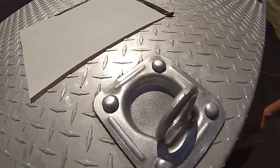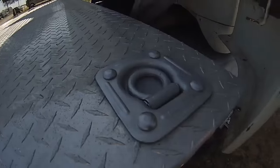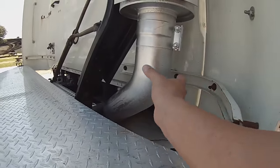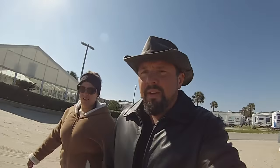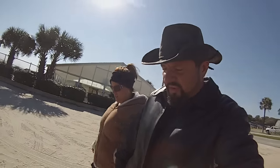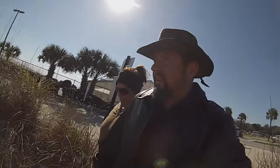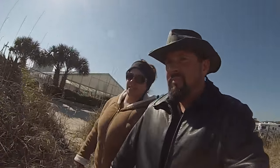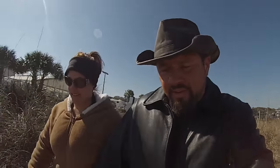That came out awesome — 5,000 pounds baby! Even hit my exhaust, the little rusted piece looks good. Okay, we're off to the beach. We're just gonna go over to the next community and check it out, check out the prices and stuff. I don't know if we'll check out the prices but we're going over to the next one.